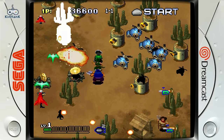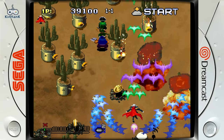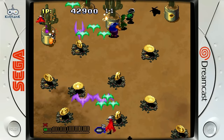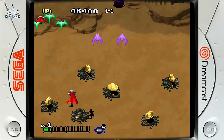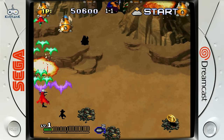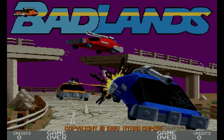This is Sega Dreamcast — it's not running perfectly. It's more of a higher-end system for these emulation boxes, but it's running okay. There are different emulators on this you can swap between, and different games are going to run better on different emulators.